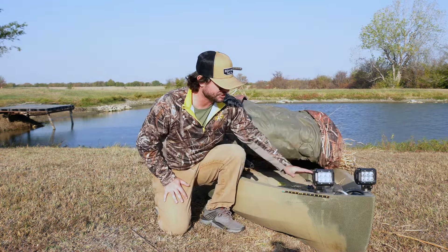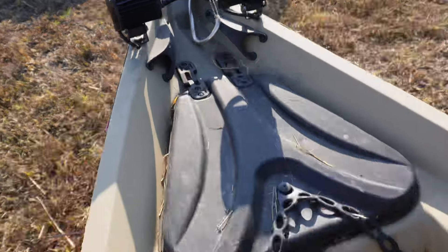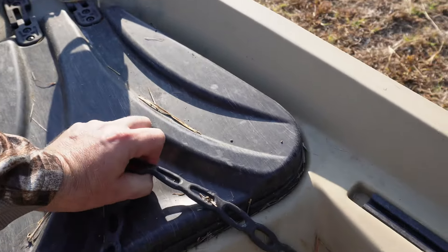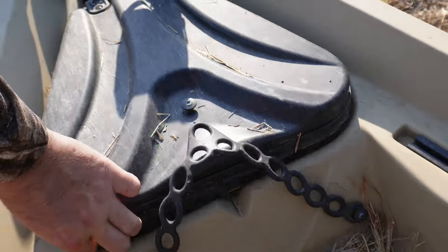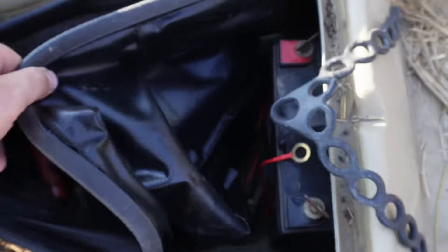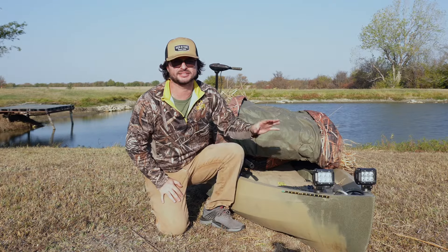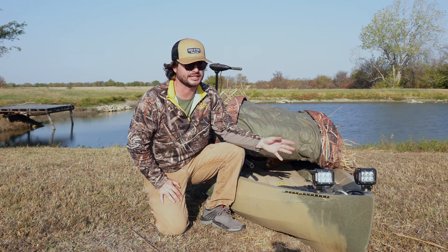Moving to the back, I've got a hatch here that holds some stuff and keeps some of the water out, so if something needs to stay dry I can put it right there. Underneath it, I've actually got my battery stored up here and I can run all my wires back to my trolling motor and everything, running the lights off of it. The battery is hidden out of the way, but still easy enough to get to if I need it.